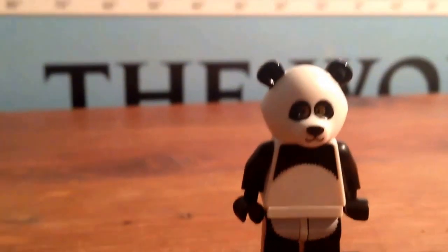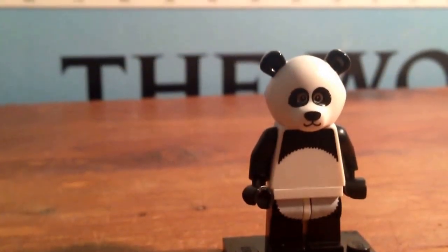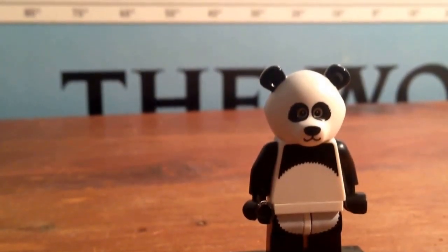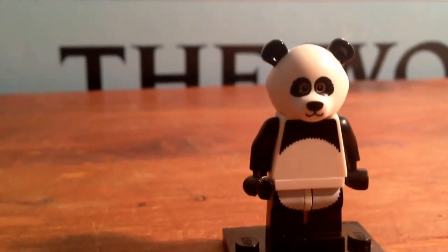But enough of that — on to the actual minifigure, because that's what you guys want to see, right? Here he is, it is awesome. I love the torso printing — big fan of the torso printing, I think it's cool — and you get leg printing, which is awesome. Always good to get leg printing with your Legos.